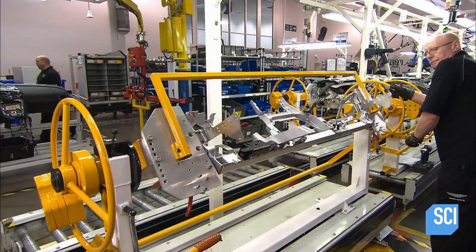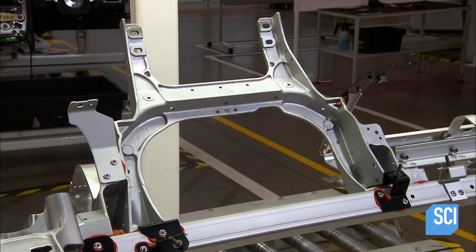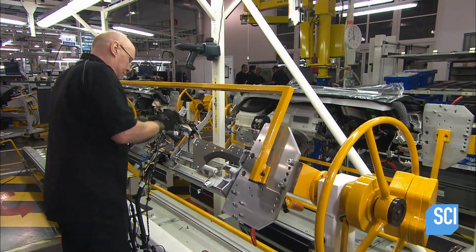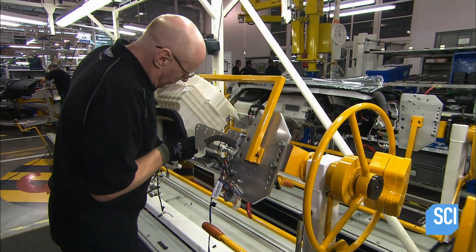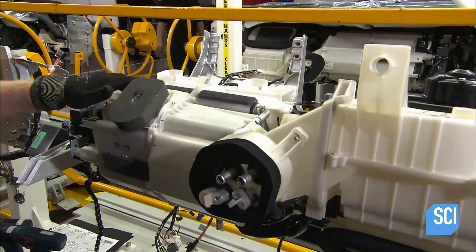A dashboard for a luxury sports car starts with this aluminum skeleton. It's been bonded at the joints with adhesive that's stronger than conventional welds. A technician clips the main electrical harness to the aluminum frame, then fixes the heating and air conditioning unit to the center of the dashboard skeleton and connects it to the wiring.